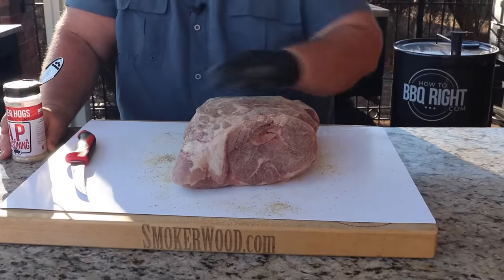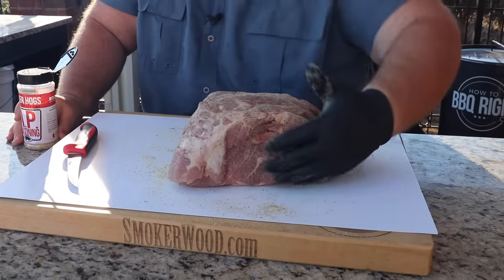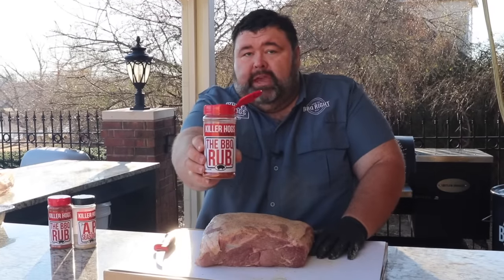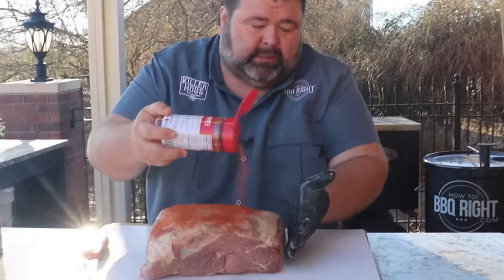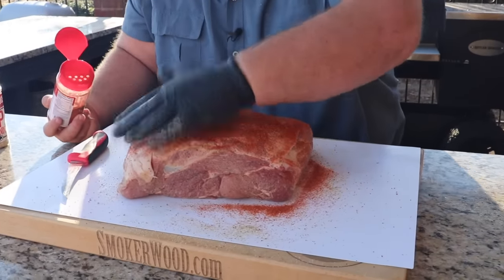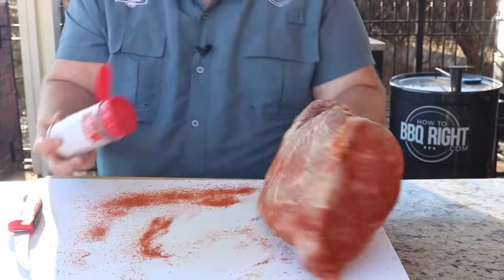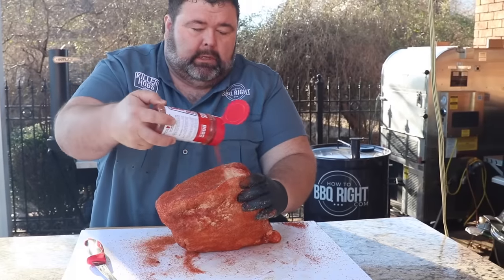If you want to use a binder you can, at competitions I usually use a little bit of mustard, but cooking here at home just to eat, I don't even worry about it. Now we're ready for the barbecue rub — this is going to give it that traditional barbecue flavor. It's got some sweetness, chilies, pepper, cumin, all the good stuff you expect in a barbecue rub, and it puts a beautiful color on the outside as well. Look at that money muscle.